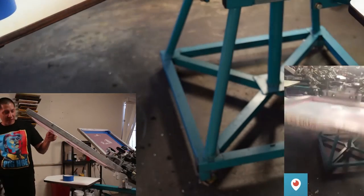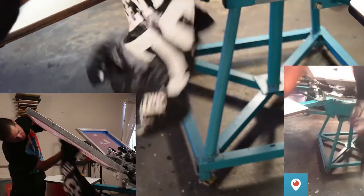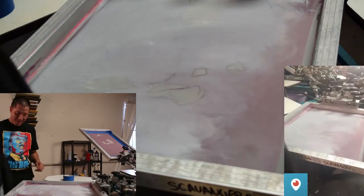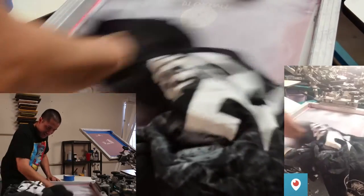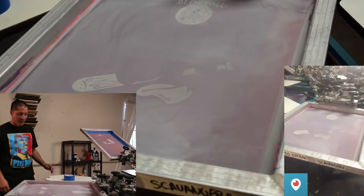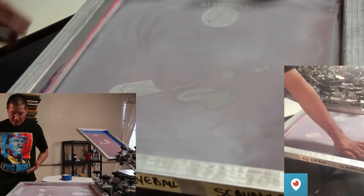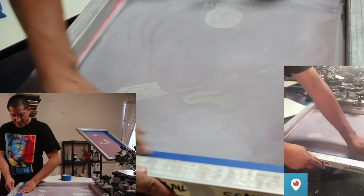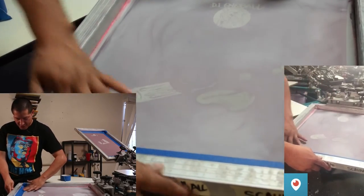We're going to get an old rag or shirt and just clean it off. This is going to be a lengthy video because I'm going to mix some colors — you guys are probably going to learn something cool. Mixing colors isn't rocket science but it's pretty cool once you know how. After cleaning, be careful putting tape on because the mineral spirits can prevent it from sticking, especially cheap tape.